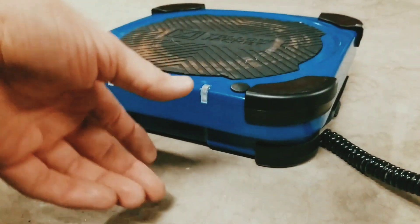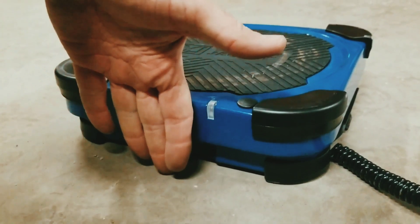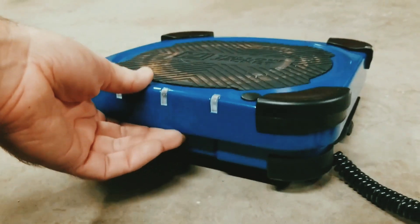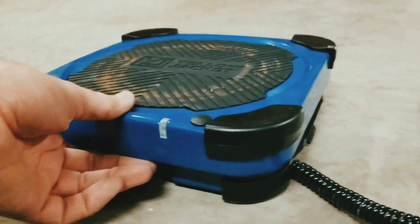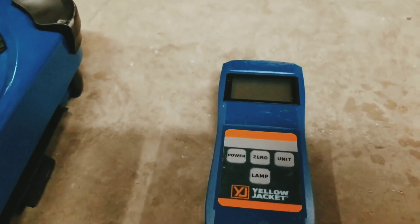I got this thing out of the case, and you can see that we have a really low profile design there - I'll put my hand there as a measure. This thing's got some nice weight to it, it's very rugged, very sturdy, and of course attached we have the display and the control.